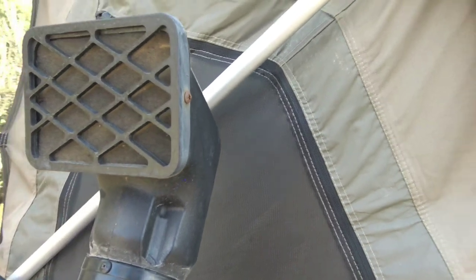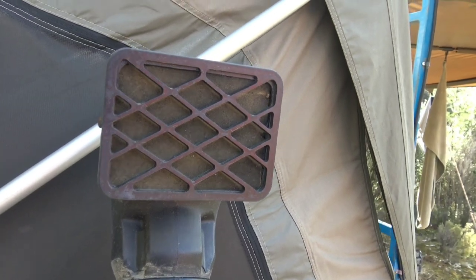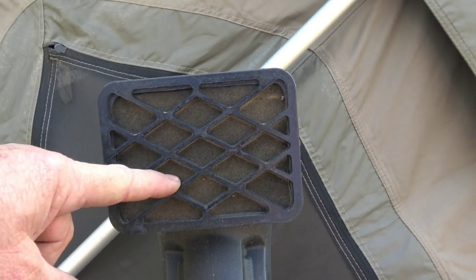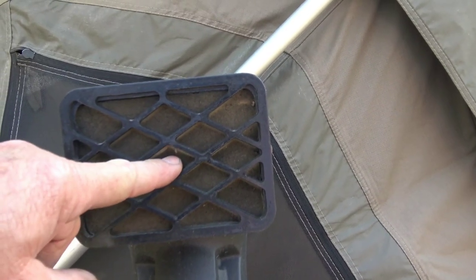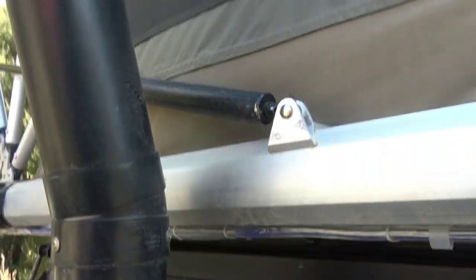It's just a plain snorkel that you can buy at BCF or maybe Super Cheap — I got mine online. Nothing special about it; it comes blank but I was able to put a piece of foam in it. I made a little piece of wire mesh that goes in behind the foam, and that filters it a bit.